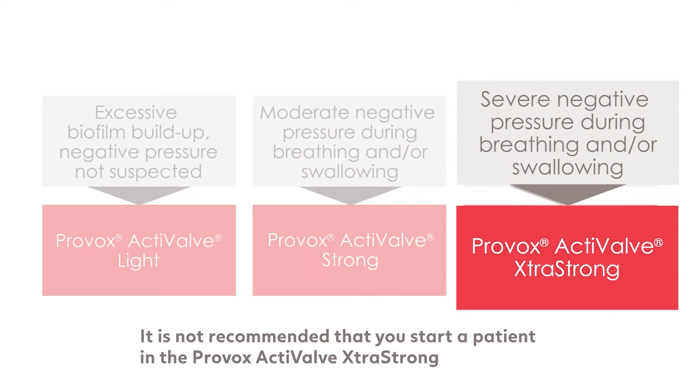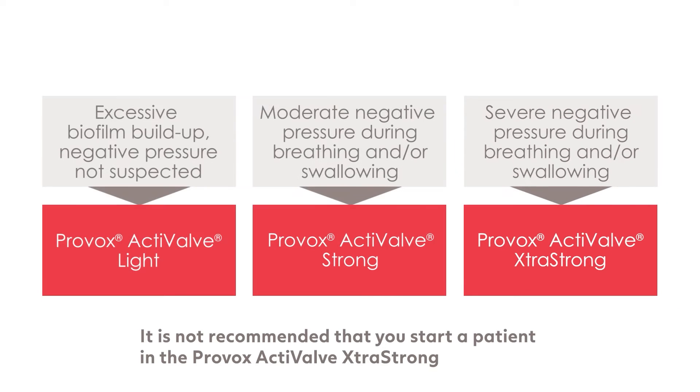It is not recommended that you start your patient in the Provox active valve extra strong. However, if your patient has persistent central leakage due to inadvertent opening from negative pressure while in a Provox active valve strong, you may consider placing an extra strong. It is important to remind the patient that the use of the Provox active valve is to solve for leakage and aspiration.